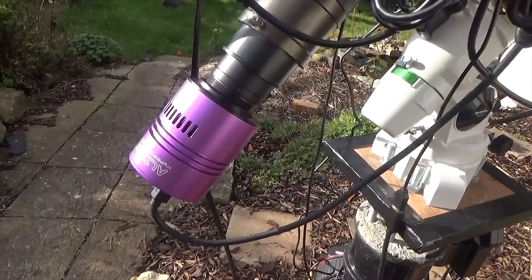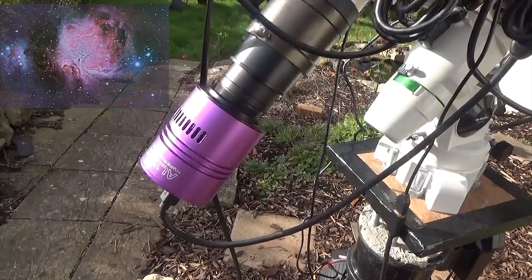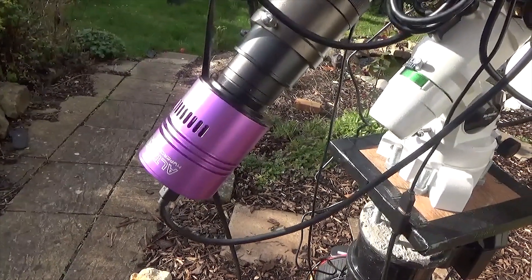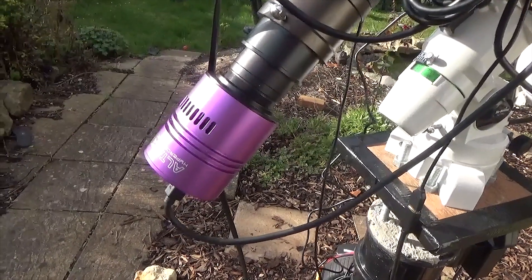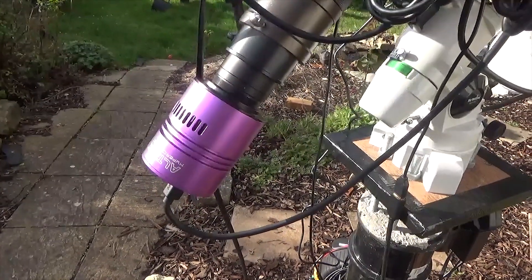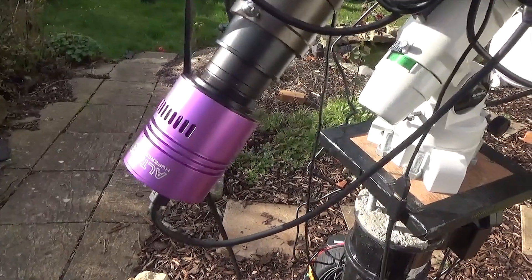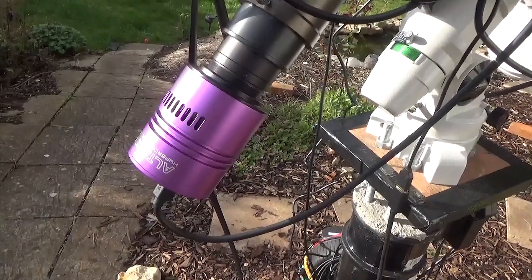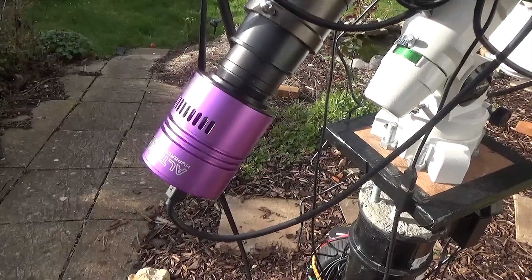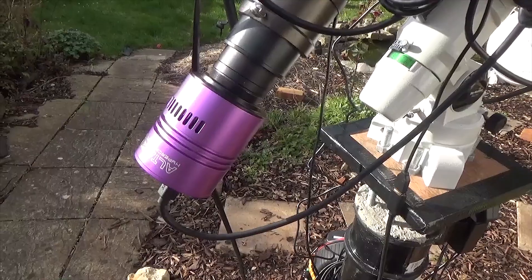This one was about £480 when I bought it last year, and I've got some really good images with it. It's got an internal fan built in that keeps the temperature down. Unfortunately it's not a regulated fan, so you can't get it to go to minus or anything like that — the fan comes on and off as and when required. But from the point of view of noisiness of images, it's really good. Really get some good results with it.